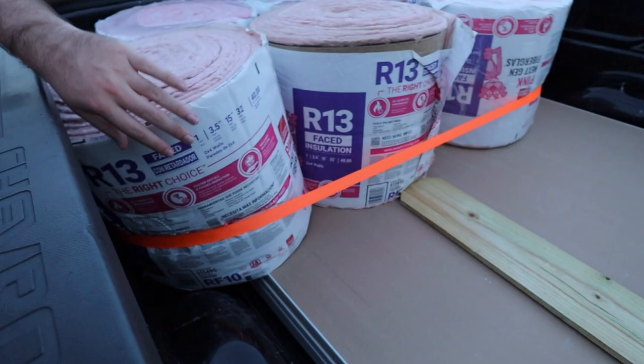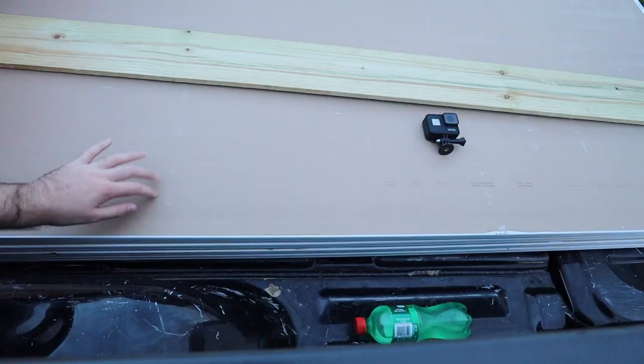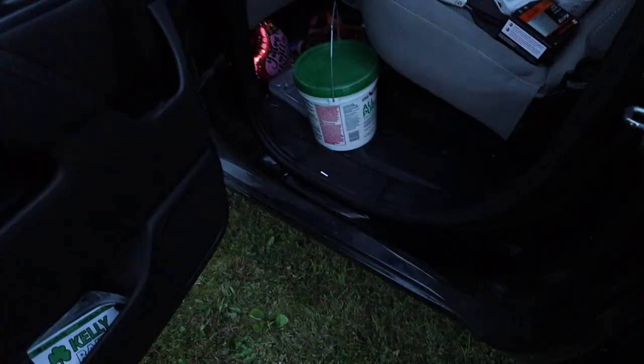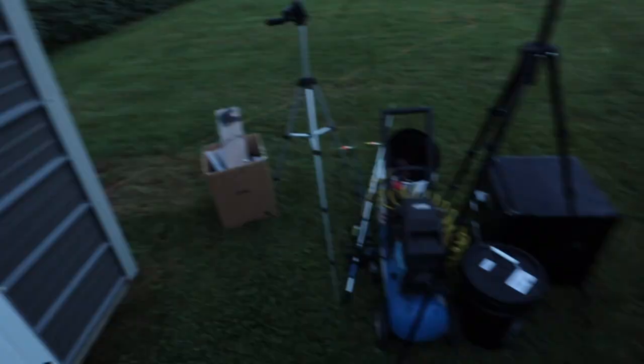We got some R13 insulation — this is like 15-inch by 32-foot or something. We got seven rolls of it, should be enough to get all the walls done. Then we got nine 4x8 sheetrock sheets, putty, tape, screws, and little spatula things.